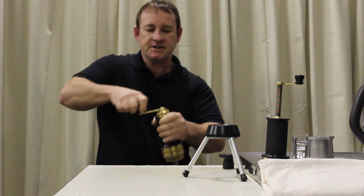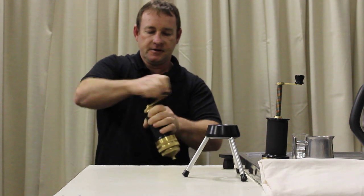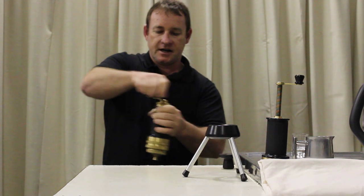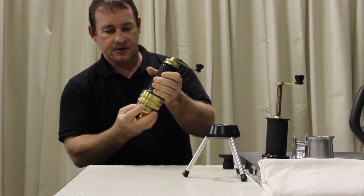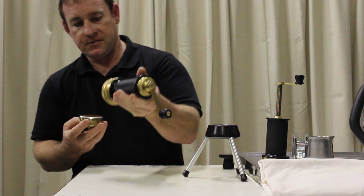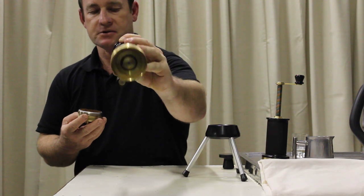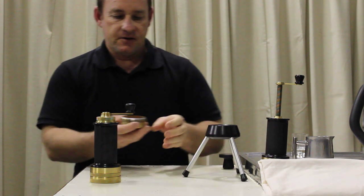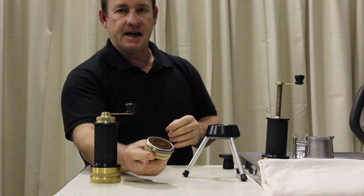It's fairly easy to operate the grinder. Just shake the last bit through and remove the bottom. Notice that's pretty well cleaned — you can see in the screen there. And that's how it comes out of the grinder.